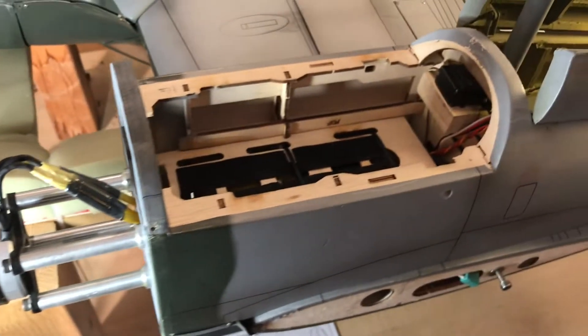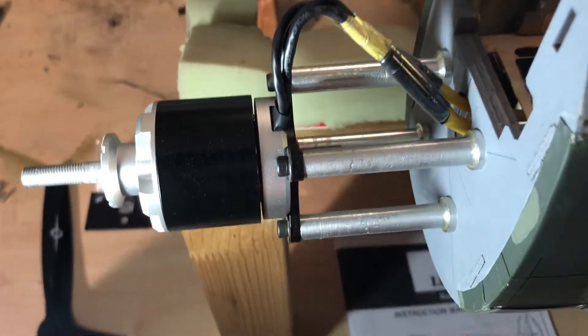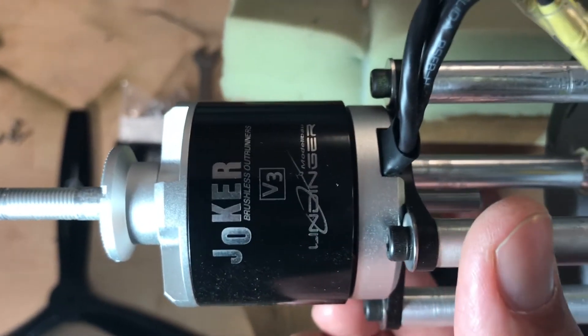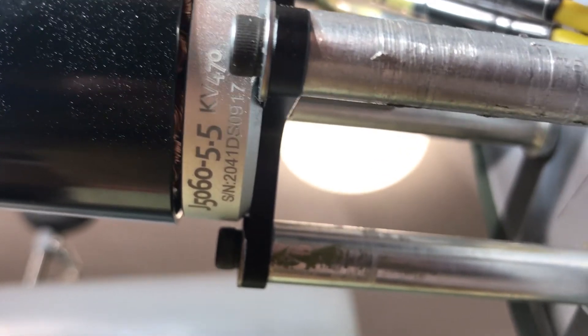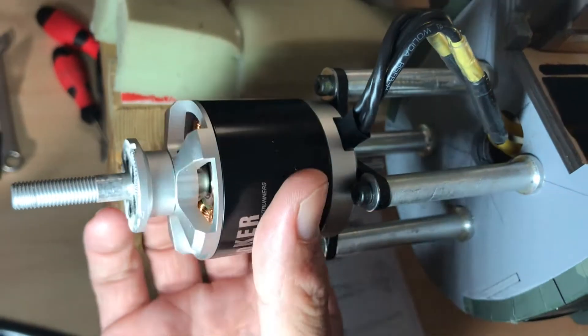Welcome back to the channel. Here is what I have done to the fuselages. The motor I'm going to use is a Joker V3 from Lindinger — it's their rebranded Joker. It is a 5060, 470kV motor. It gives plenty of power, it's a very good motor. It comes with 5S volts capability and I'm really impressed with the quality of it.